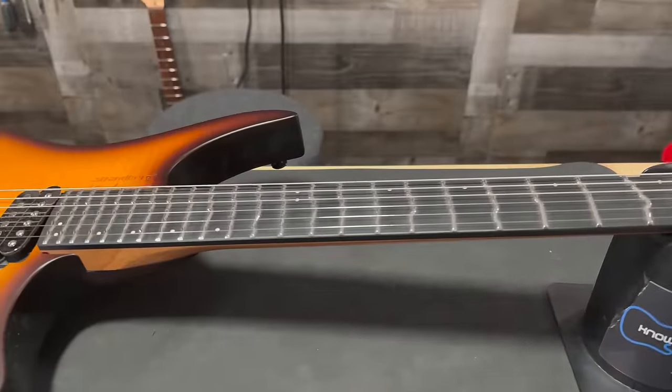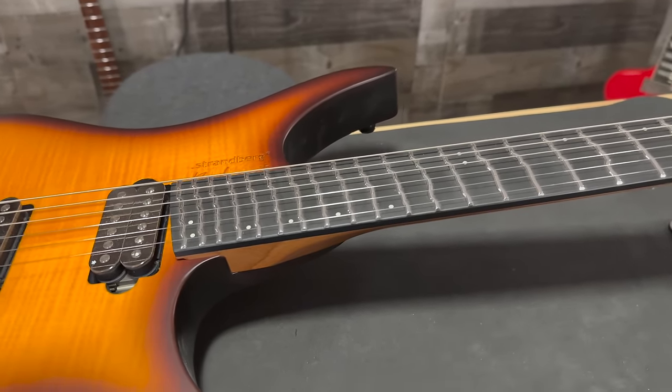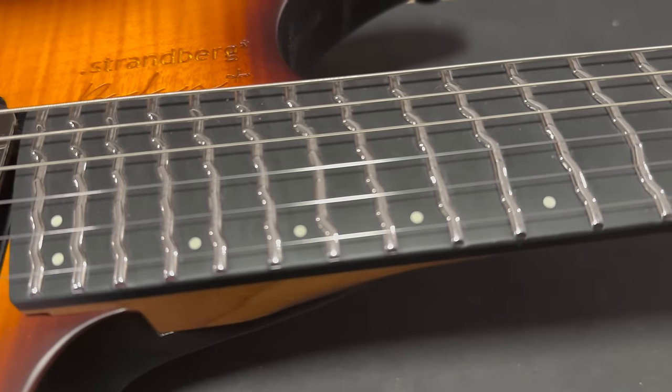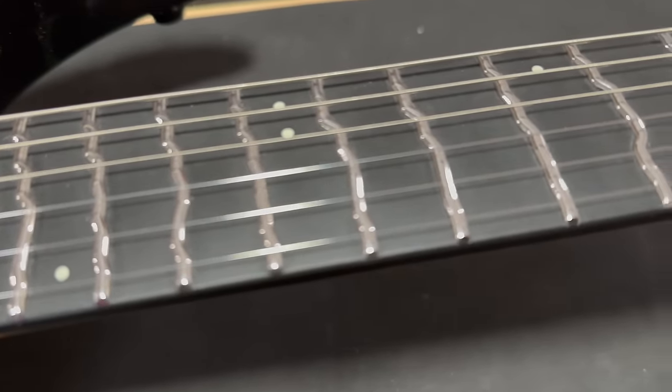The first thing I wanted to share is I was totally wrong about this guitar. I thought this guitar was for someone who shreds or plays lots of scales and noodling — and that's not what I see this guitar for. So let me start with a couple of things.